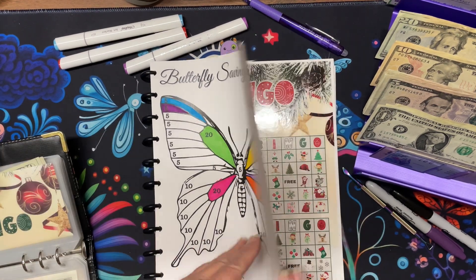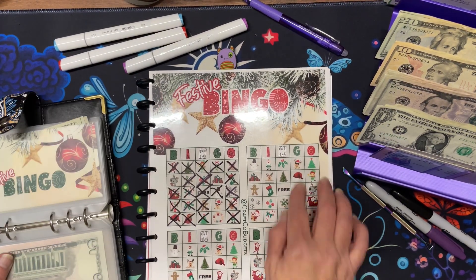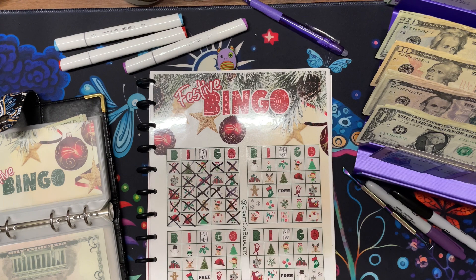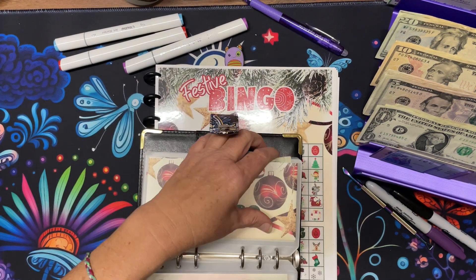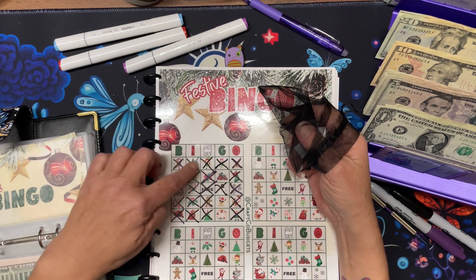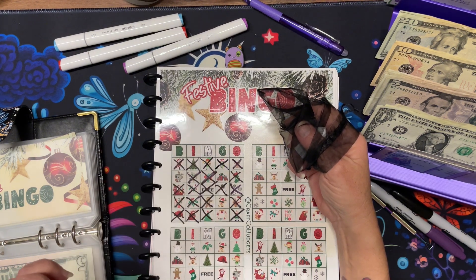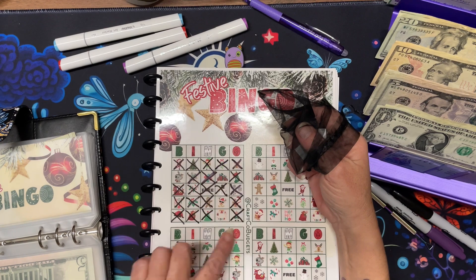The next one is Festive Bingo — this is my challenge, a digital download on my Etsy shop. You'll receive the game board, instructions, the little icons you can cut out, and the envelope. If you get horizontal, vertical, or diagonal, you pay five dollars plus one dollar per icon. If you get four corners or an X, it's ten dollars. If you get a bingo, it's twenty dollars.